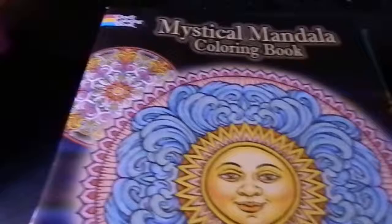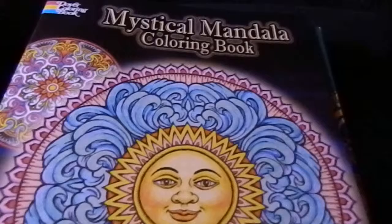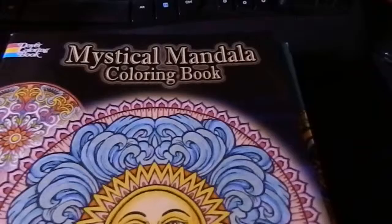Hello everyone, this is Crystal from TipBitsOfExperience.com. I get asked quite often what I use for my adult coloring hobby, and I wanted to go over some of the books and coloring utensils that I use.